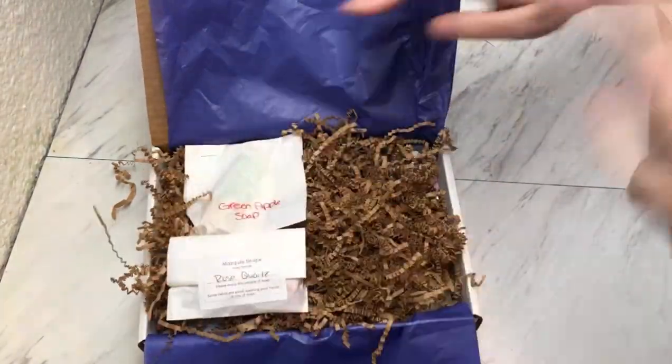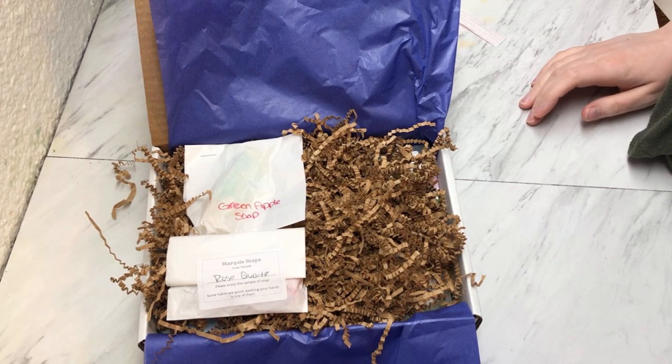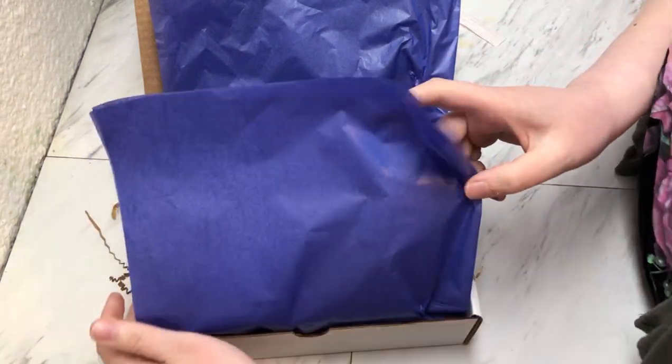I'll put a couple of samples in there and my card, and wrap it up.